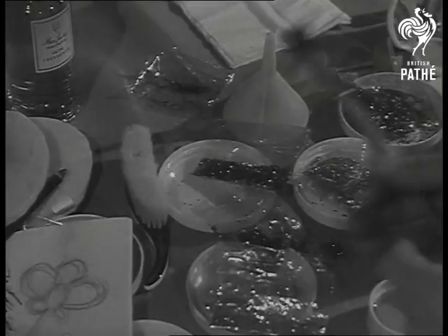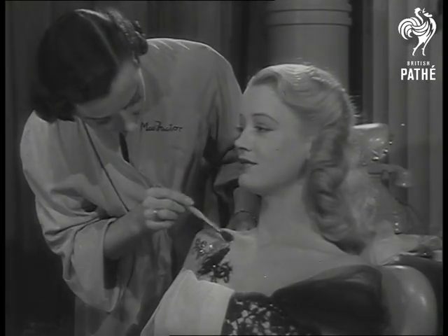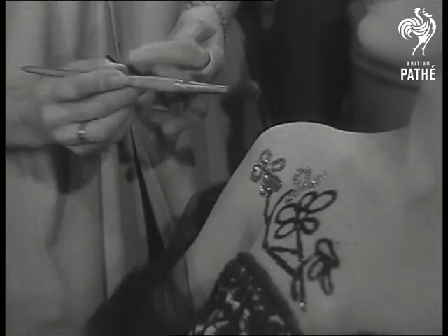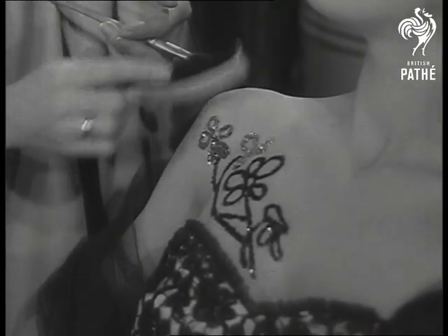Surplus dust is then brushed off and comes away from the ungummed skin just like powder. The secret is to do a little at a time and work quickly to get an even distribution of sequins to every part of the design. When finished, the result is an added attraction to any evening wear.